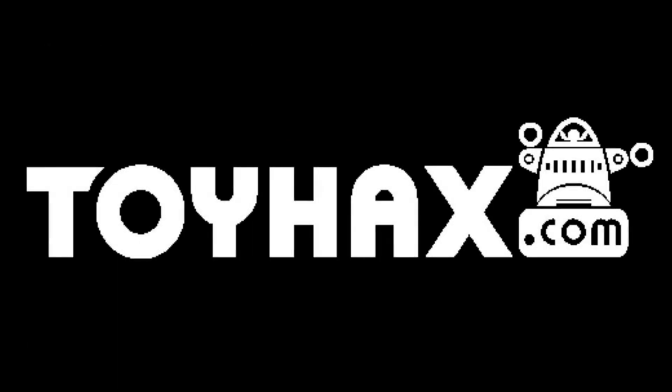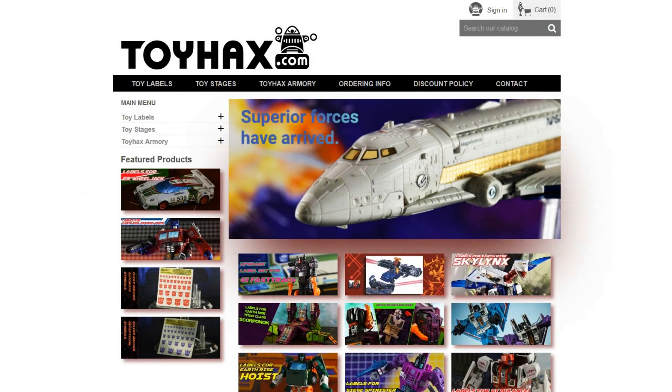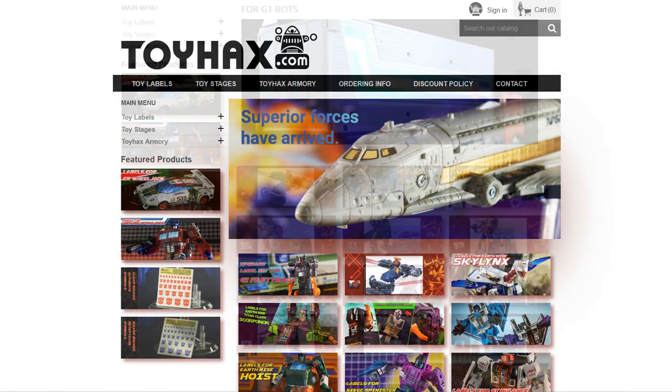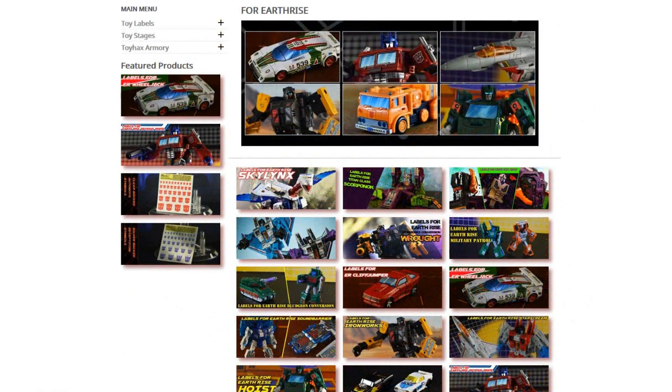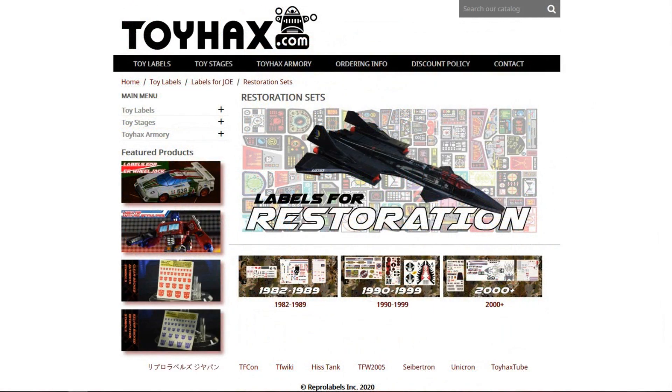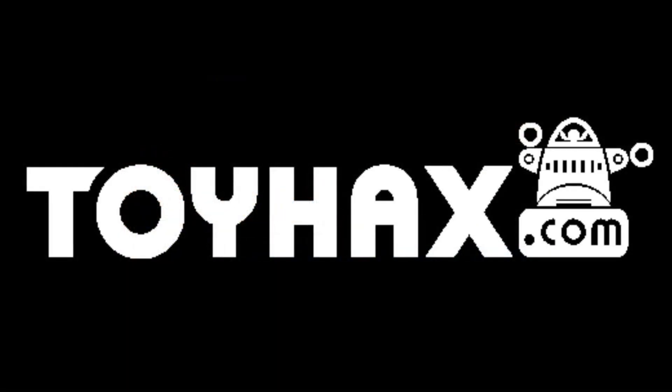The following video is sponsored by the generous people at ToyHacks.com. ToyHacks is your one-stop shop for sticker sheets for Transformers of all generations, from reproduction labels for the oldest pieces in your collection to upgrade sets for the most recent retail releases. They also make labels for G.I. Joe, figure display backgrounds, and more. ToyHacks.com.